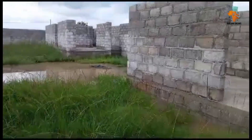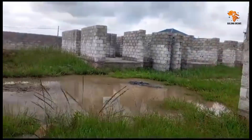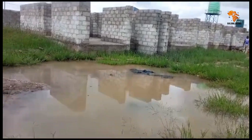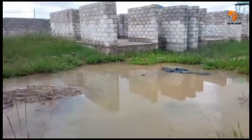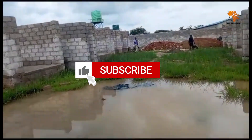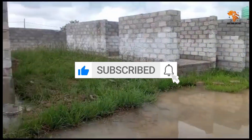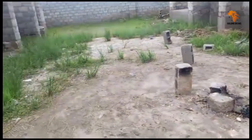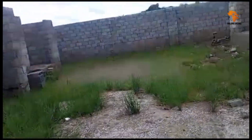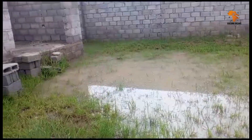Addressing drainage is crucial for any construction project, especially in areas like this with challenging soil conditions. By installing the French drain system and combining it with other drainage solutions, we're not just solving today's problem — we're protecting the site and its future residents from long-term issues. This is what it means to build responsibly. Every project has its challenges, but with the right solutions, we can overcome them.